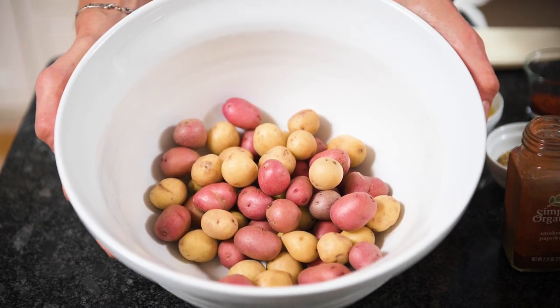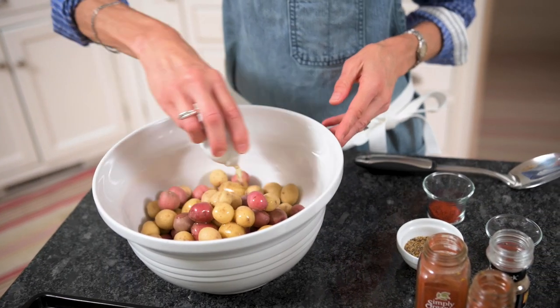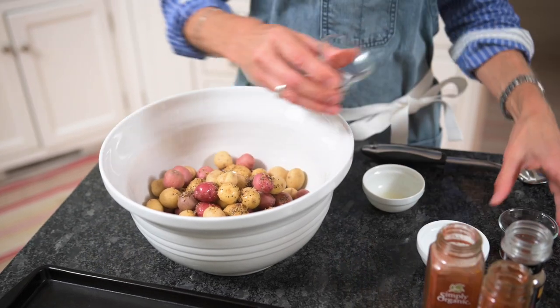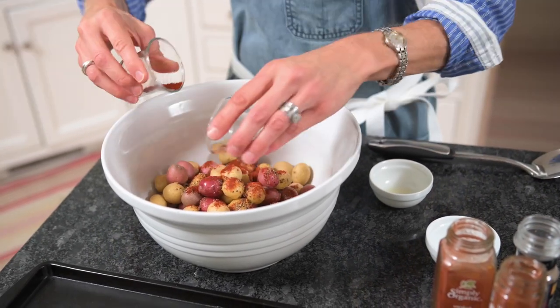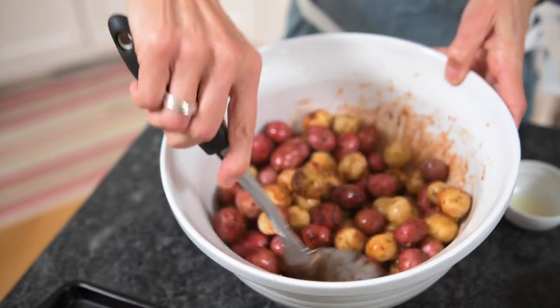You're going to just dump them into the bowl and from there I add olive oil, Montreal steak seasoning, and some smoked paprika and regular paprika, and then you're just going to stir them to evenly coat.